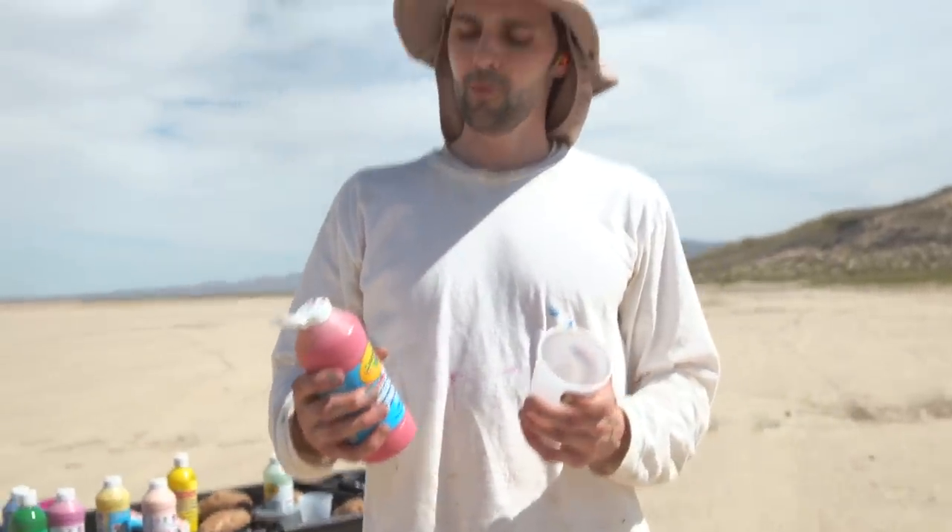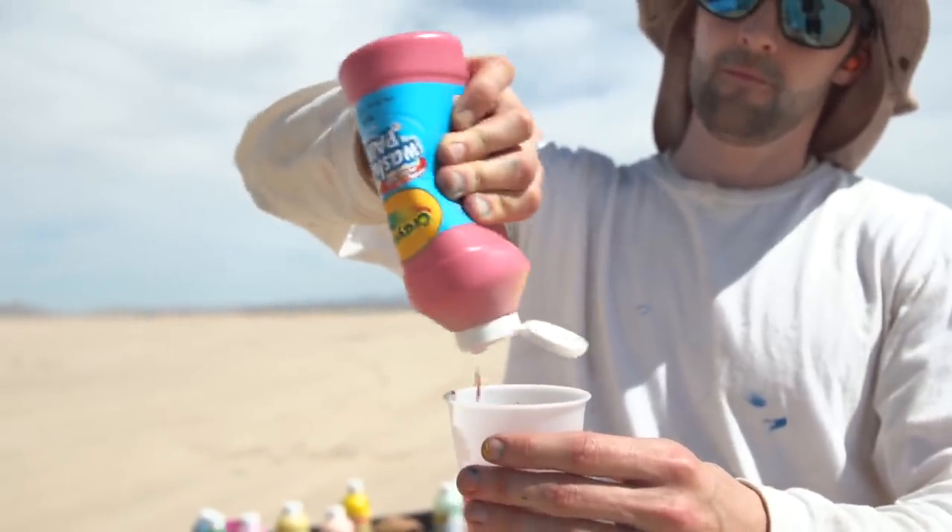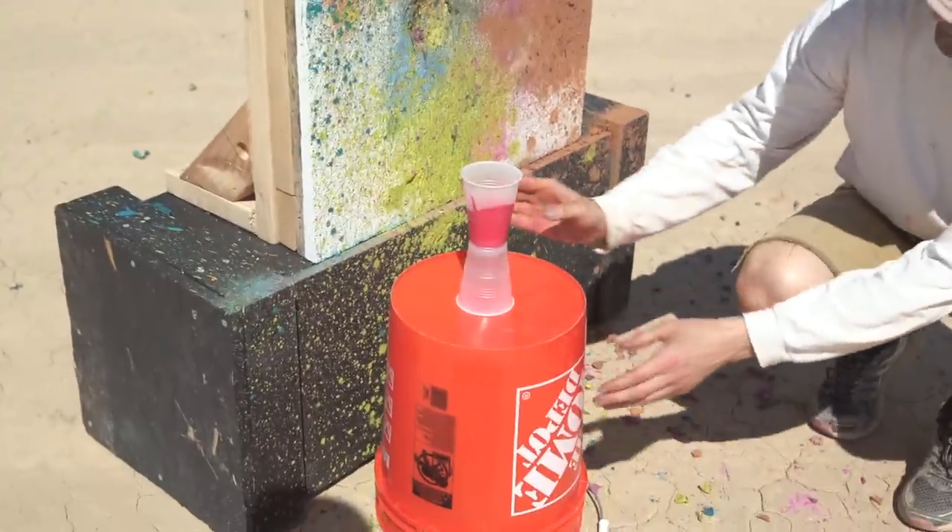We want to wrap this painting up, so we're going to put some paint in a cup and then shoot the cup with a potato and see how that throws the paint onto the canvas.